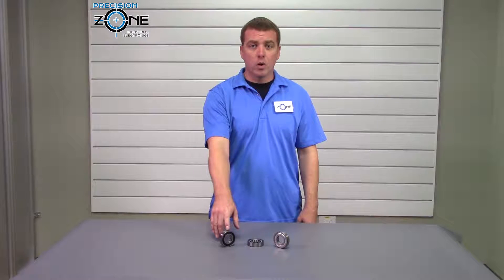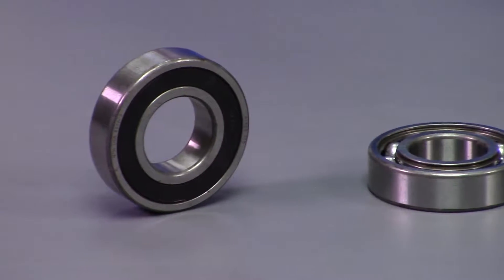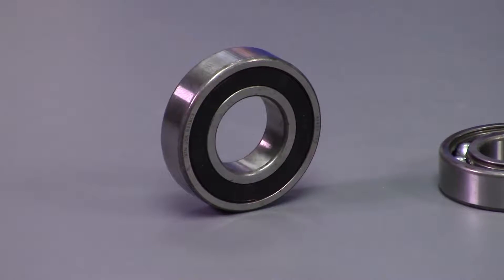Sealed bearings are what we use here at Precision Zone. This style keeps the grease in and keeps water, large, and small particulates out.